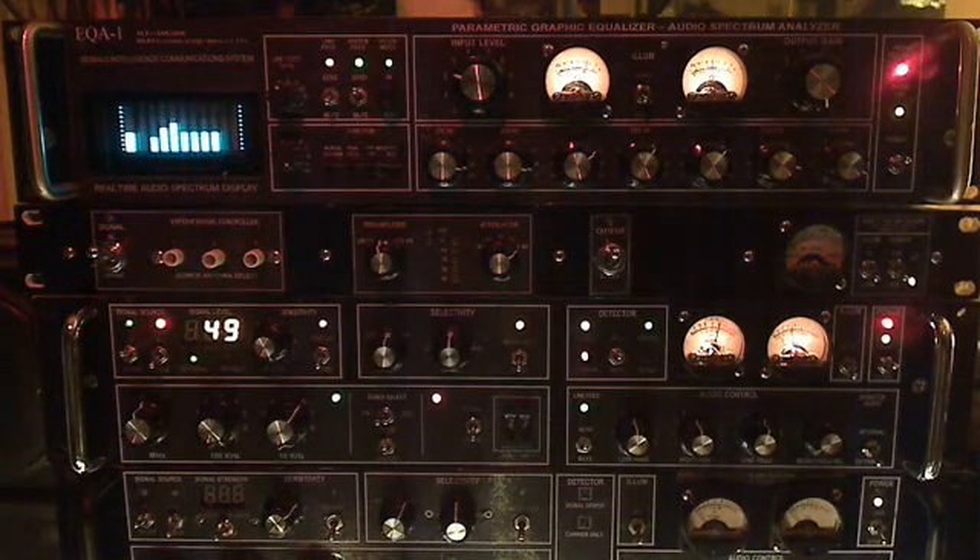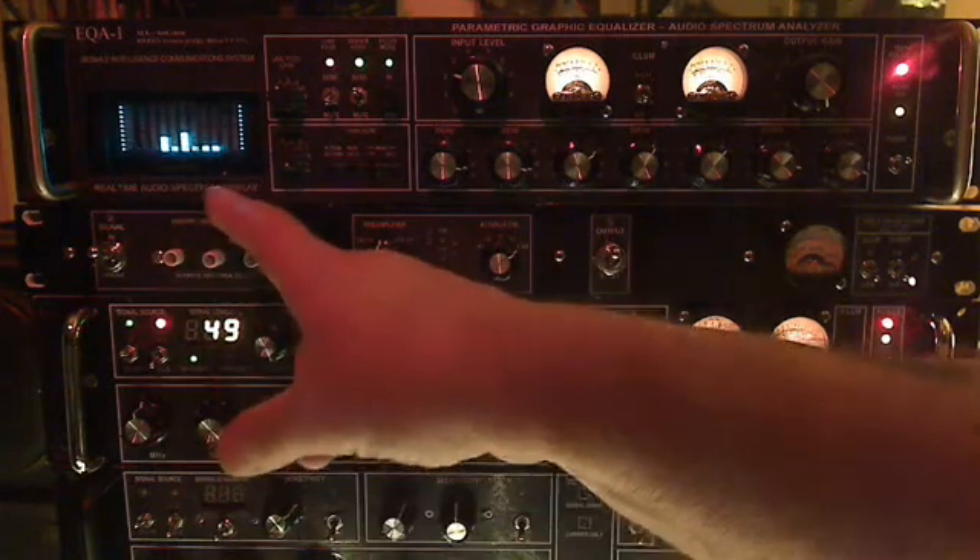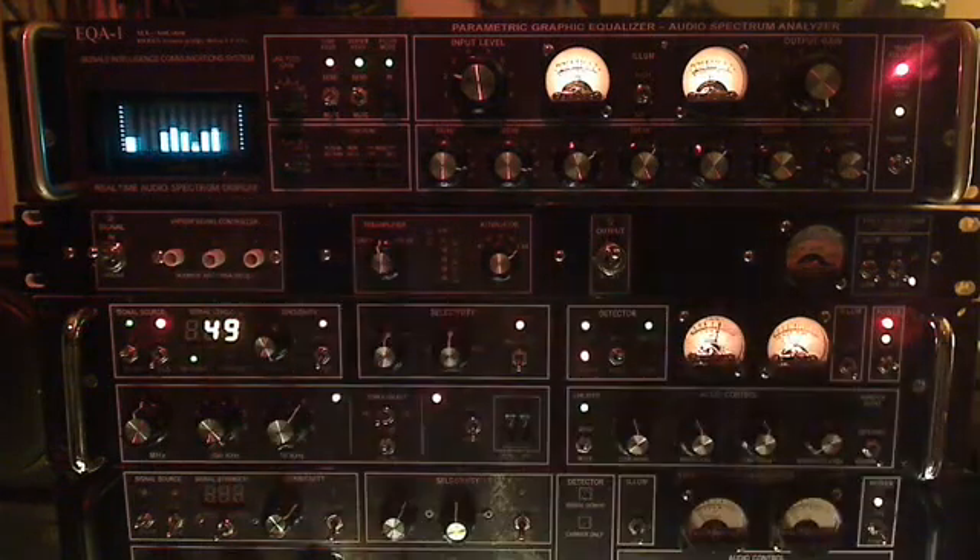Hello radio fans — and audio fans too. It's Bob, M1KPR. Today I'm going to show you an octave band filter system that we put together. It's basically a one-octave, seven-band equalizer, and it also contains an active real-time spectrum display.